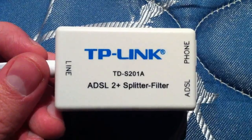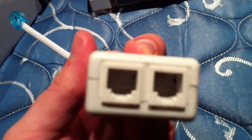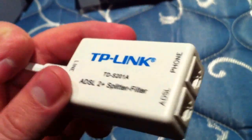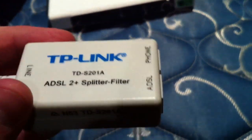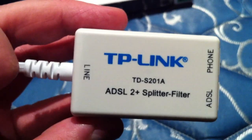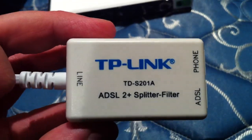This is the ADSL splitter that it comes with. It's got a cool little blue cable end. Of course it has both the ADSL and phone entry and exit points. I haven't heard any complaints about this online, so it must be good.